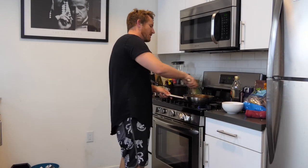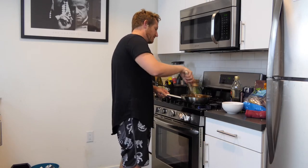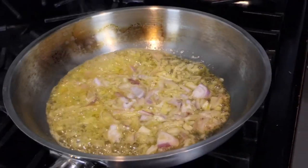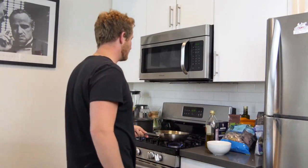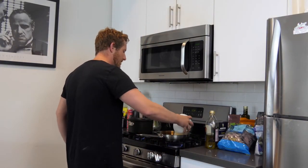I'm just trying to get them translucent. I don't want to burn them. Once I see them getting cooked through and getting a little translucent, I'm going to throw my rice in. You really want to use that Italian short grain rice — it's going to cook a lot better, get a lot more risotto-y. I'm going to dump it in; this is about a cup and a half.